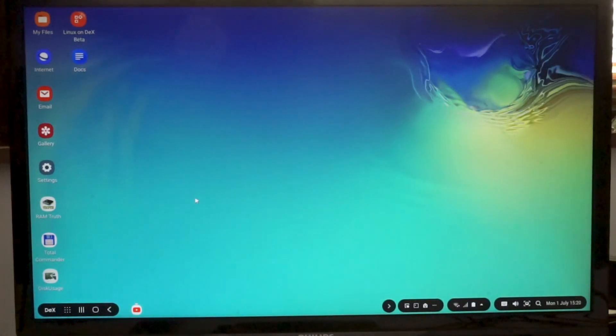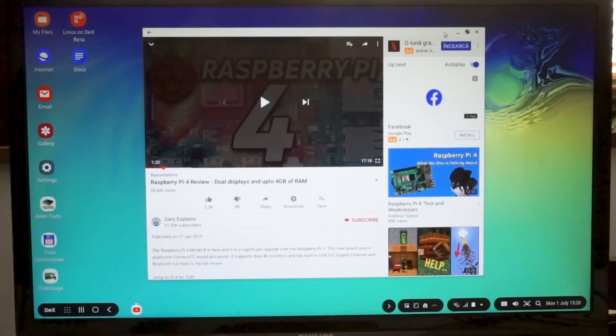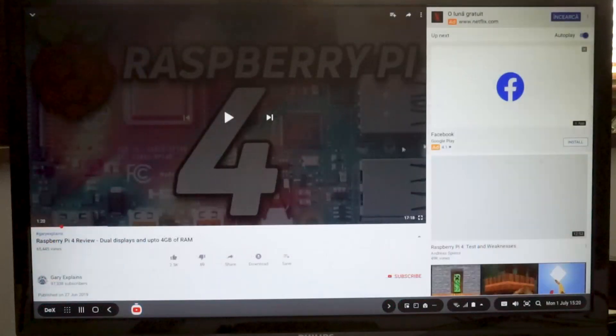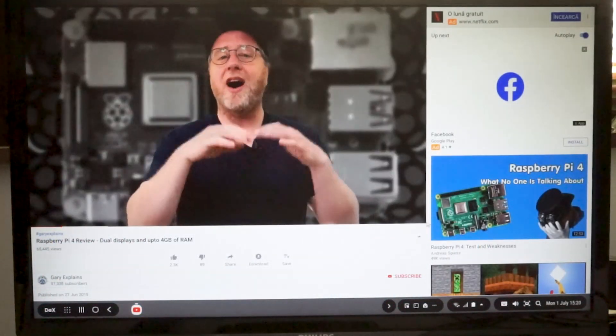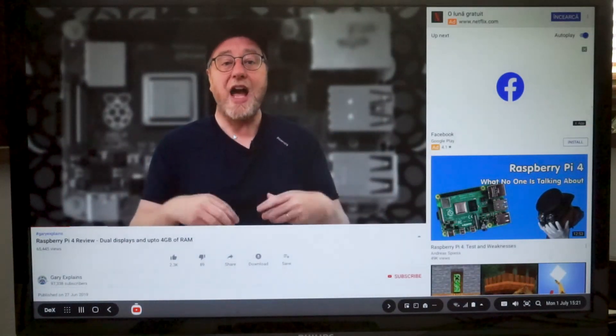Another interesting thing you can use is YouTube. By bringing up the YouTube app, here we can see the standard YouTube app — it is also resizable so I can play around with its size. I can make it full screen, and when I start playing a video and go full screen, I've now got the whole screen taken up. So this is actually a good way of getting YouTube videos connected to your television if you don't have something like a Chromecast or a smart TV with YouTube built in — you can do it this way using your smartphone and DeX.